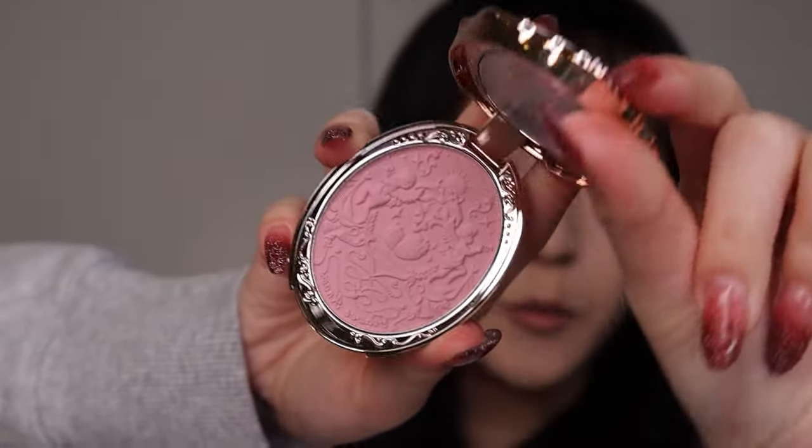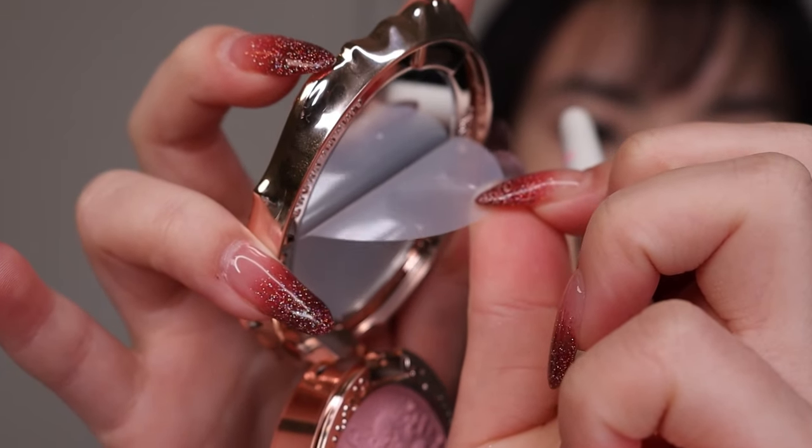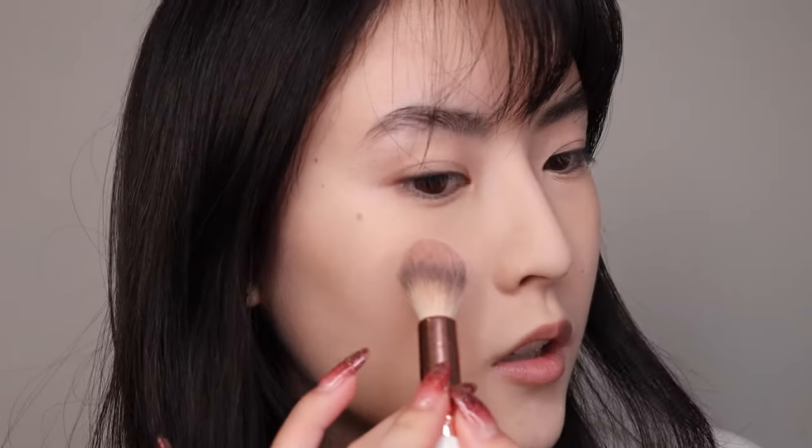I'll be using this blush by Flower Nose — so so pretty. I'm gonna put it right under my eyes.